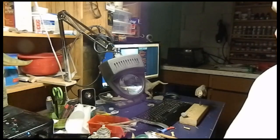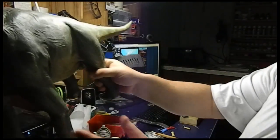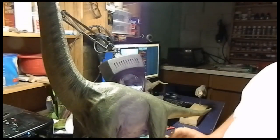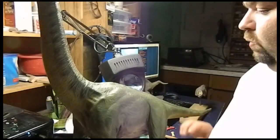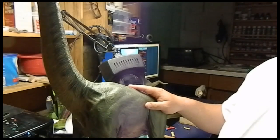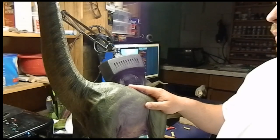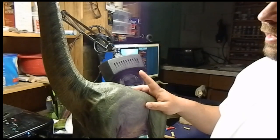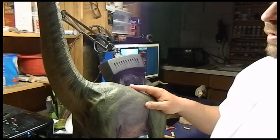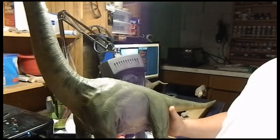So anyway, I'm just going to go through a couple of tips here. I'm going to use this big guy right here. This is a 1 and 19th scale Jurassic Park Brachiosaurus. It's made by a company called Horizon. They're no longer in business. This kit is very, very rare. But let's quickly go over what I did with him.